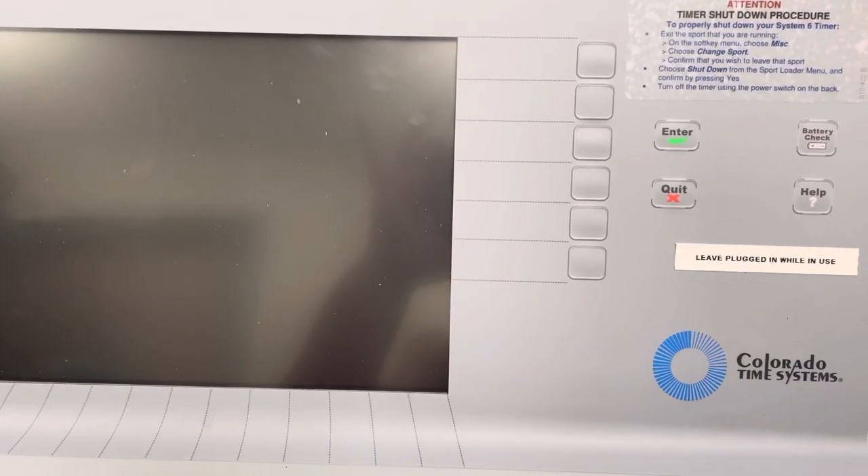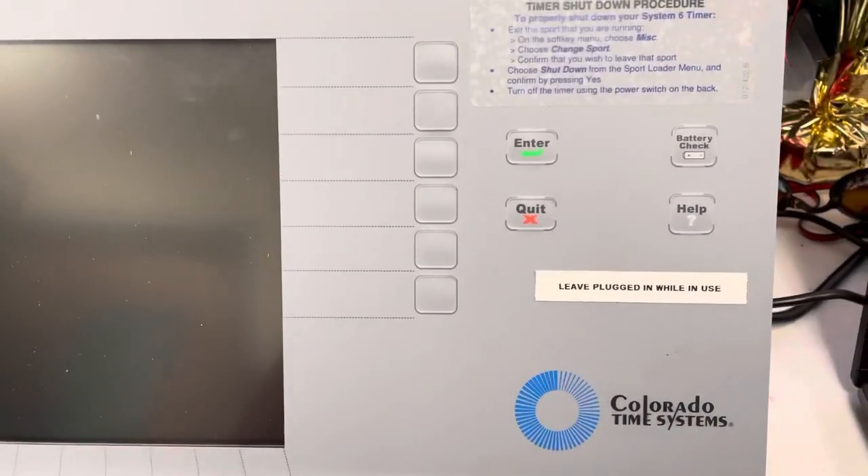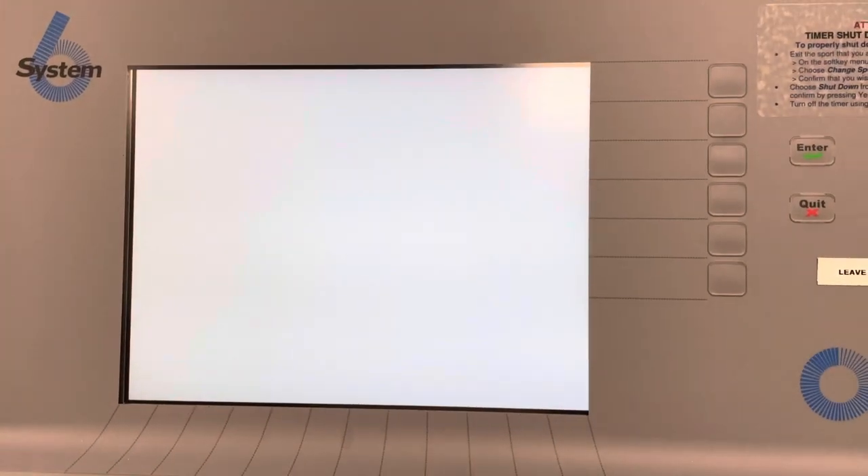The way that you turn on the Colorado timing system is you plug it in — the power source is right there, this one. You also reach kind of right back behind it and you turn it on, and it's going to come on like this.